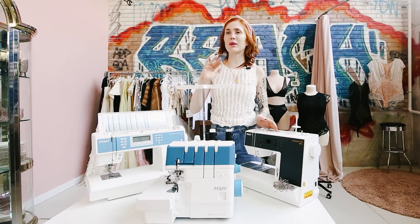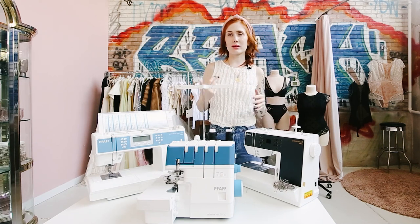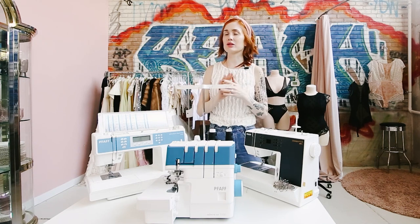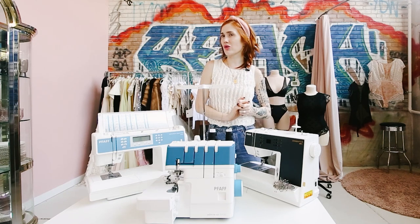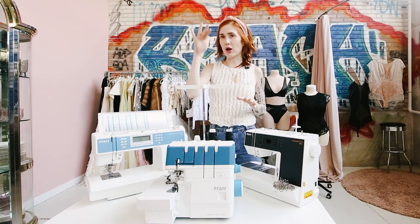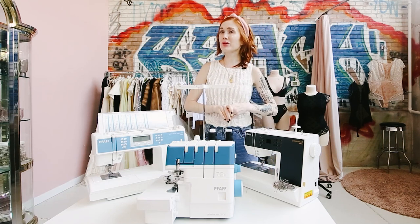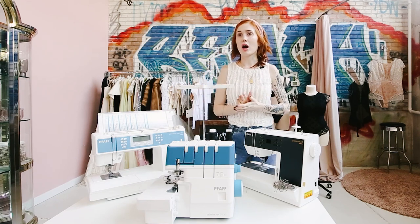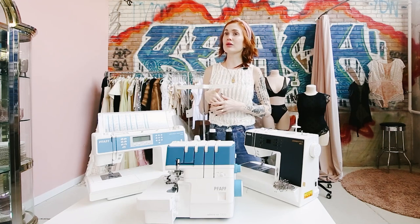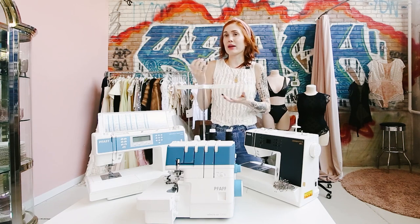On patternreview.com they have awesome forums where people will say, 'Hey, I'm interested in getting a Passport 3.0 — who has used it?' and people share what they love about the features. There's also another site — I wrote a blog post with everything I'm going to say here — and she does awesome video tutorial reviews of machines that have been really helpful as I learn new machines. What's great about having sewing machines here in the studio is that if someone's interested in a machine, they can come to an open sew and actually try it out on a garment rather than just swatches at a dealer.